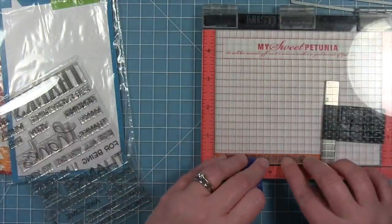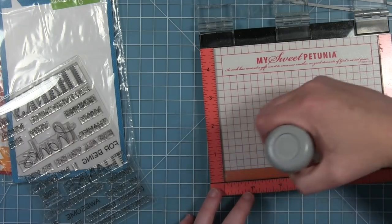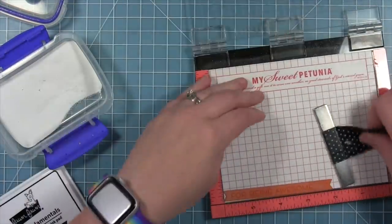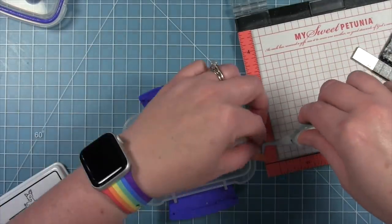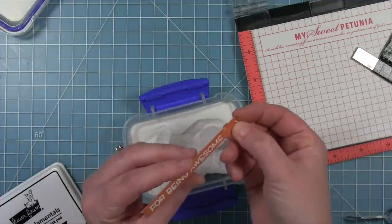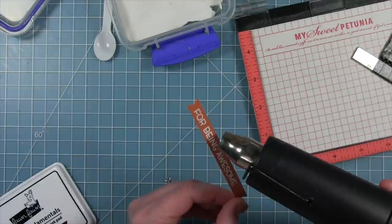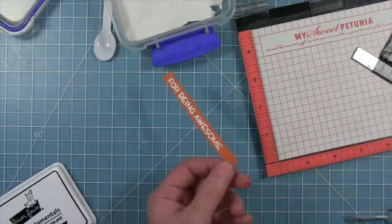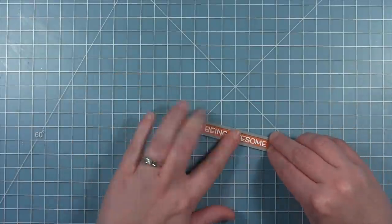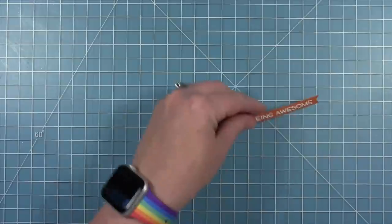I'm lining this up towards the left side of the banner and I'm going to white emboss this — adding a little bit of anti-static powder so the embossing powder only sticks to my sentiment. I'm stamping it with some clear embossing ink and then adding that white embossing powder. Then I'll take my heat tool and heat that up until it's all melted, giving that really bright white sentiment on the banner. To trim it down I'm using the same banner die, lining it up to cut off the excess on the right side and get that little banner tail. This is a good way to make a custom length banner to fit your sentiment.